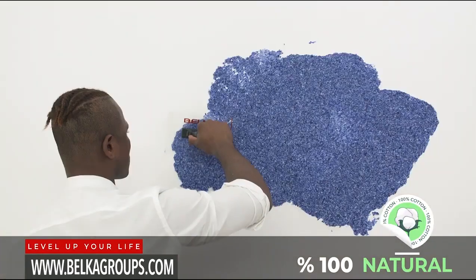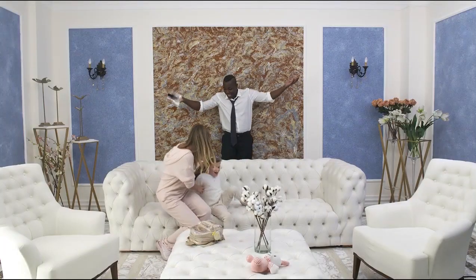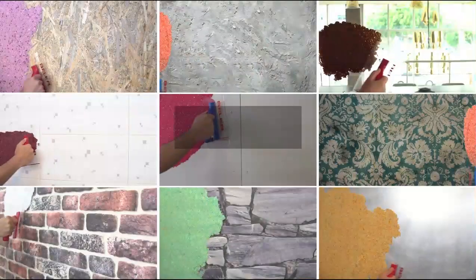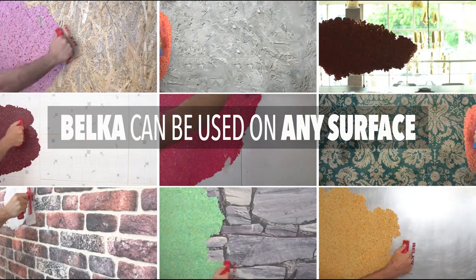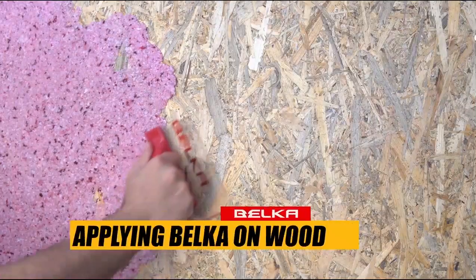Belka will enable you to create beautiful and stylish designs on your wall. It's applicable on any surface. Belka will cover all defects on surfaces such as seams and cracks.